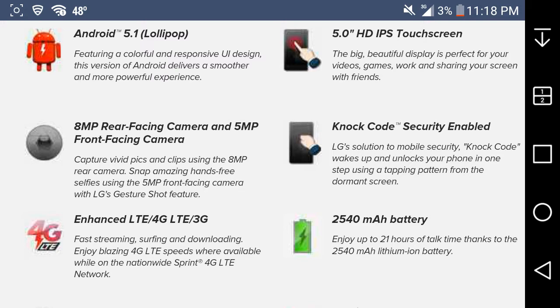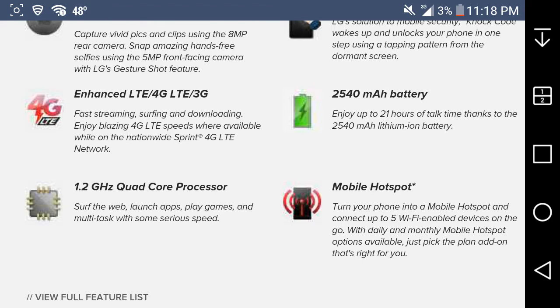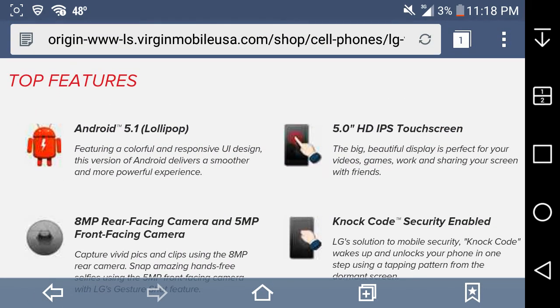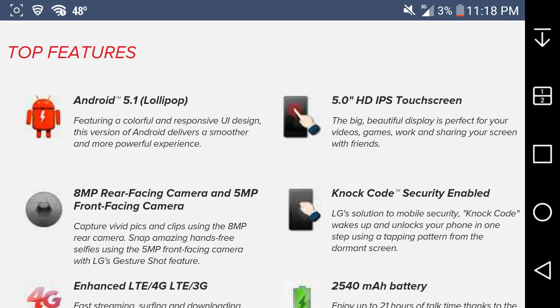It has enhanced 4G LTE for fast streaming, surfing, and downloading — blazing fast LTE speeds available on the Sprint nationwide network. It runs a 1.2 GHz quad-core Snapdragon 410 64-bit processor for web browsing, multitasking, and gaming at serious speeds. The display is a 5-inch IPS HD 720p screen at 294 PPI — the big, beautiful display is perfect for videos, games, work, and sharing screens.